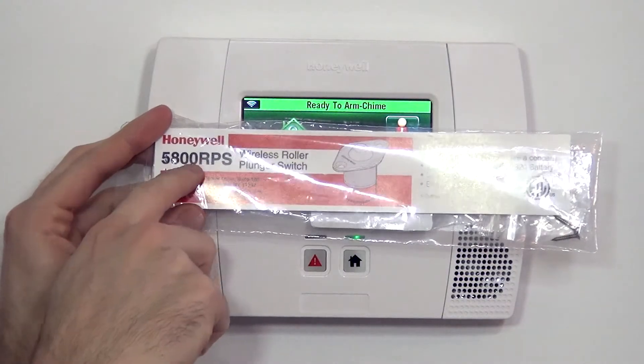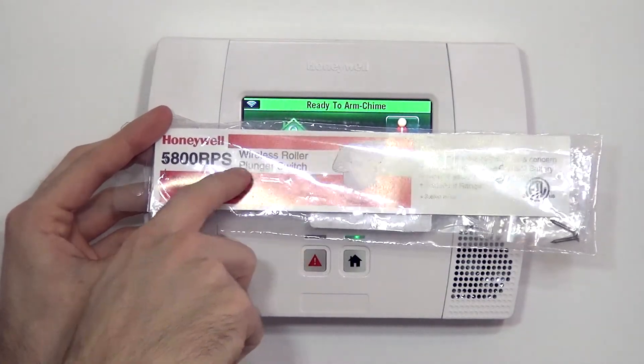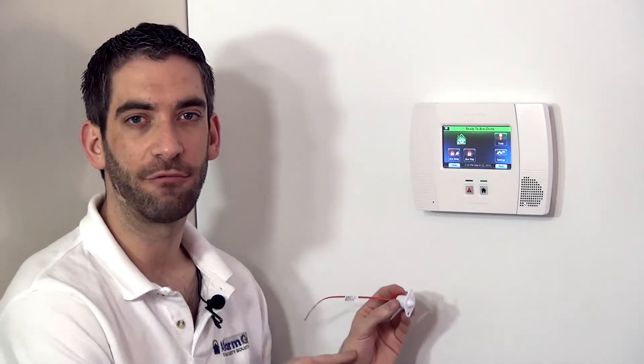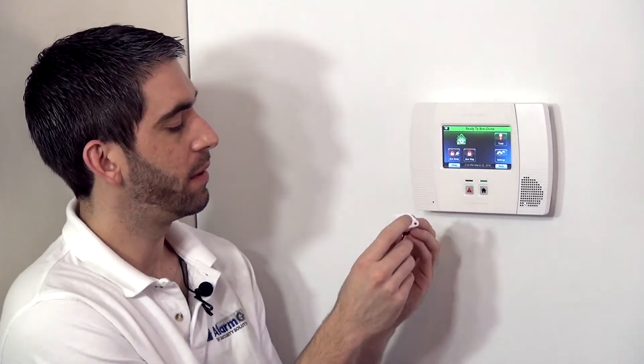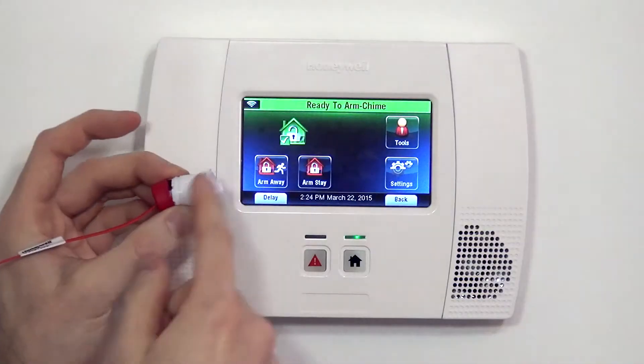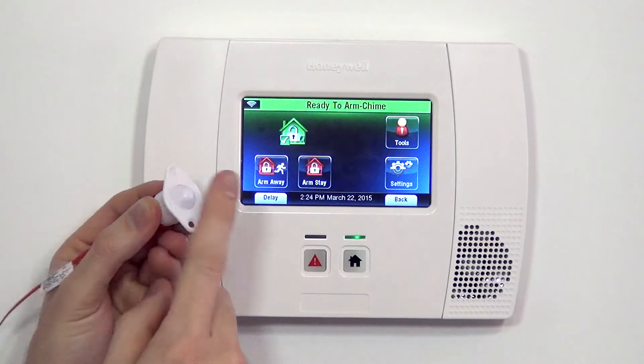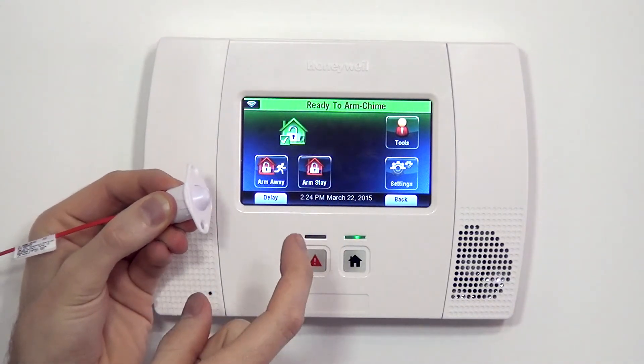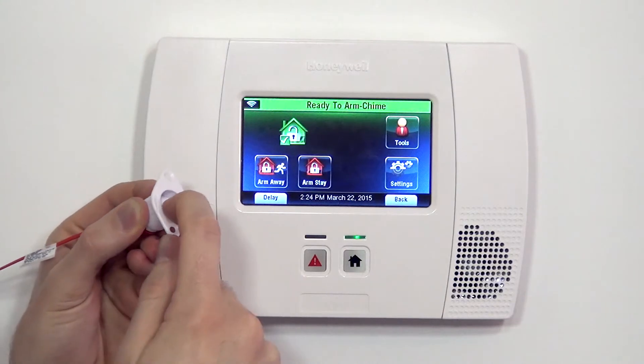This device, RPS, stands for roller plunger switch. So unlike a contact that uses a magnet activating a reed switch — a mercury reed switch — that's how most door and window sensors work. This one is simple: one device instead of a magnet and a contact. You just have the contact, and it is activated and set off by this plunger switch.